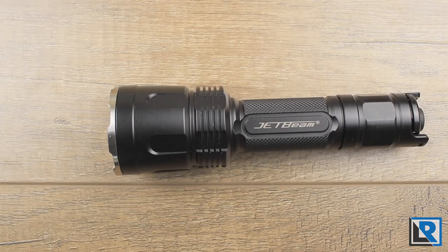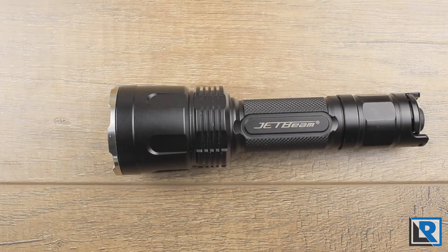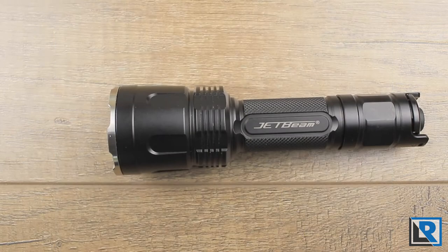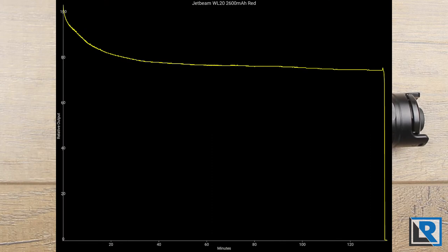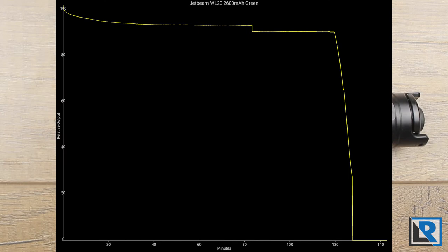JetBeam ships this light with a 2600 mAh micro USB rechargeable battery. However, the official runtimes on the package and manual are done with a 3500 mAh cell; all my tests have been done with the included 2600 mAh cell. On the white LED setup, total runtime was 150 minutes, with flashing near the end to warn of low power. Turbo at 1000 lumens was good for about 5 minutes before stepping down to high with hard step-downs. The red LED total runtime was 140 minutes, running at 80% power for most of the time before an abrupt end with low voltage protection. The green LED total runtime was about 130 minutes, with one small step down after the 90-minute mark and an abrupt shutdown in three short stages.